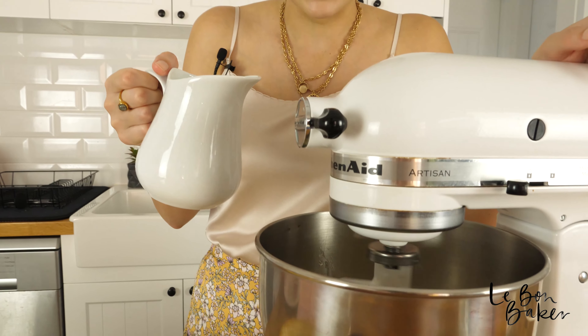My cream cheese is looking gorgeous — I can't see any lumps. So now I'm going to move on to my sweetened condensed milk. I'm just going to pour this in slowly and keep beating as we go.